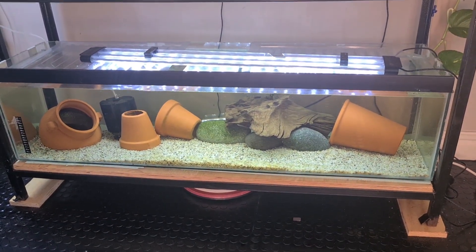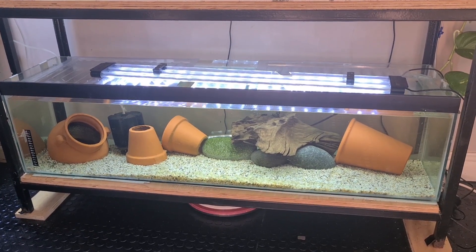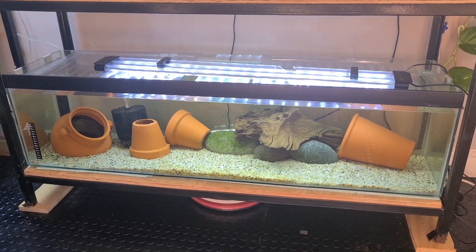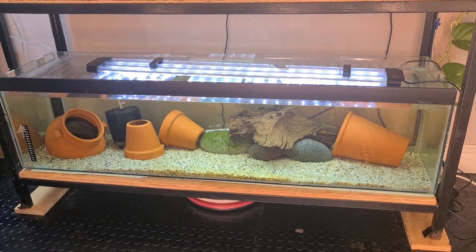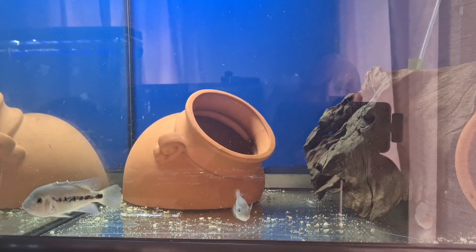As you can see from the Bria Dorai tank, you just cannot see anything — they are so skittish. I've wormed them, I've done everything I should do to make sure they're okay, and they are eating. So I'm putting it down to where the tank is placed — they're just not coping with it. I'm going to make the changes and report back to let you know how it went.